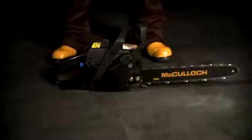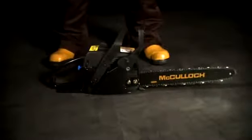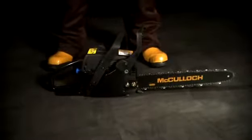If the engine doesn't start after following this procedure, it may have become flooded. If this is the case, set the choke to the run position and pull the starting cord several times without giving any throttle, then resume the starting procedure. Always check the tension of the chain when refueling your chainsaw — if it is too slack, there is a risk that it can come loose and disengage.